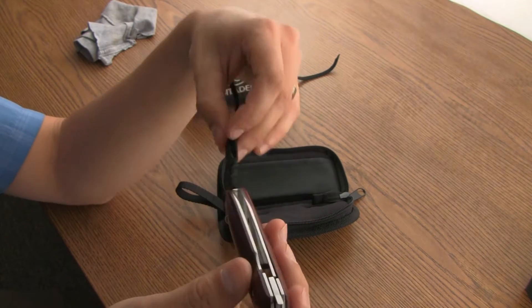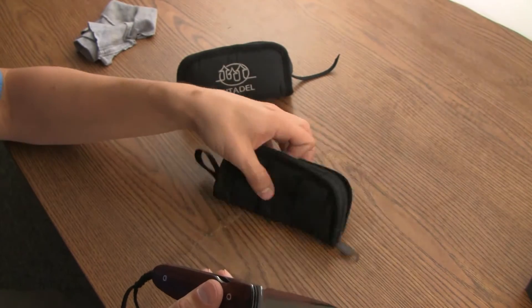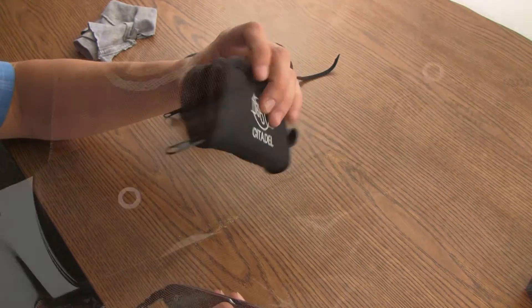You get a leather lanyard, and each one comes with one of these padded cases — pretty nice.